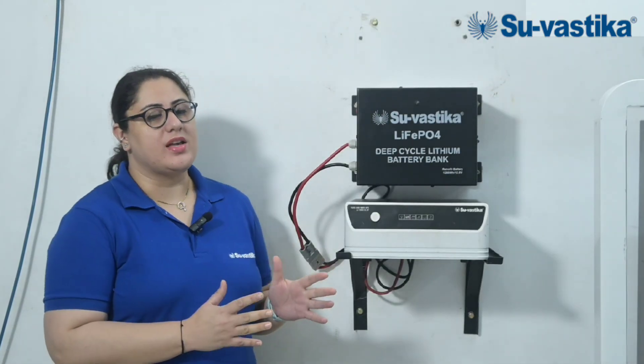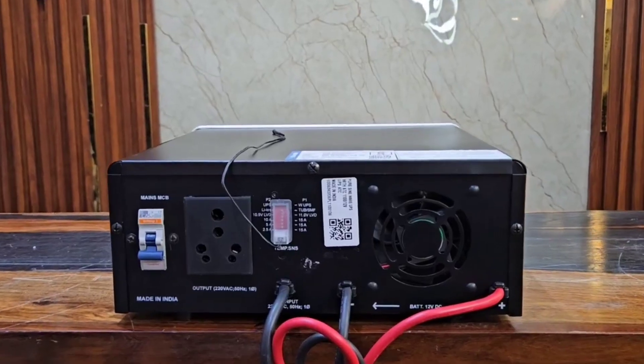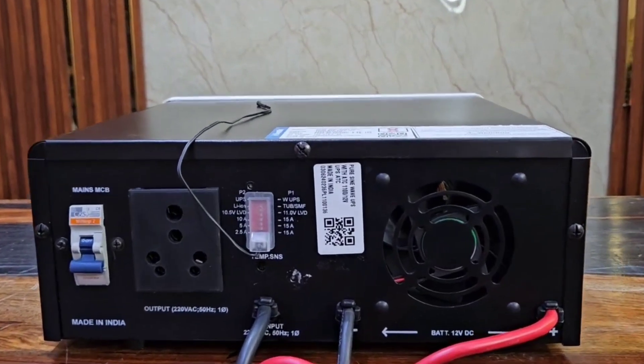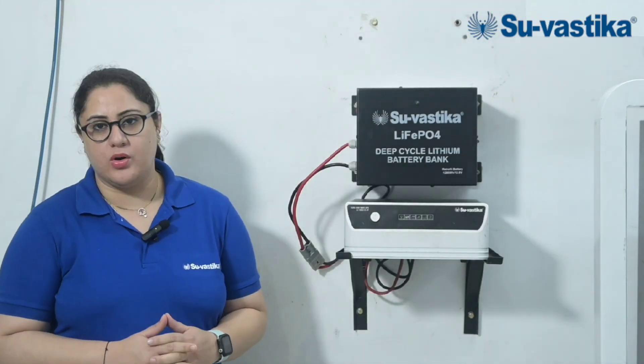The third important feature of this Swastika UPS is that it has variable charging. It supports a charging current of 2.5A to 25A, which means you can use a smaller battery of 65AH as well as a bigger battery of 200AH.